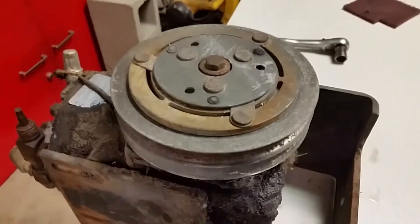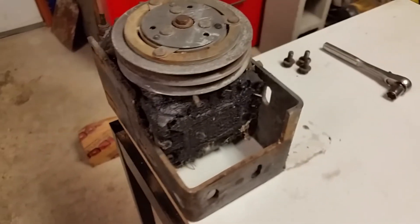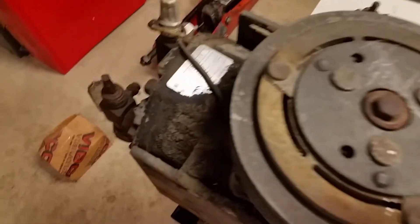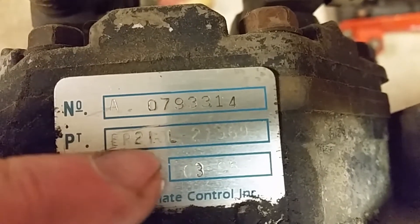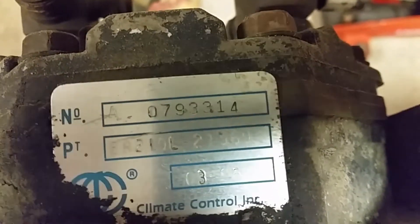We got here one greasy York 210 AC compressor. This one here came out of a Kenworth W900. So this one says ER210L — the L stands for left-hand suction. And then we should have a date of manufacture: looks like 3 of 95.